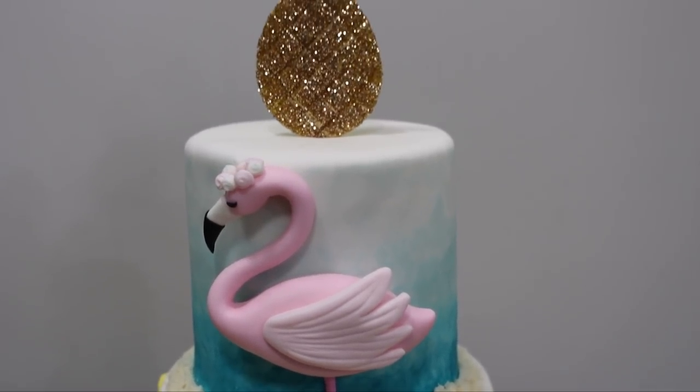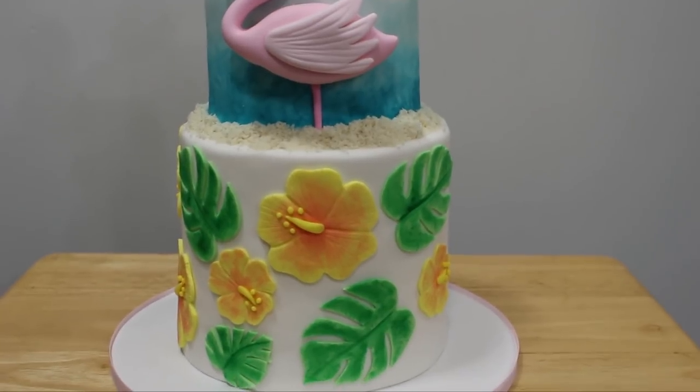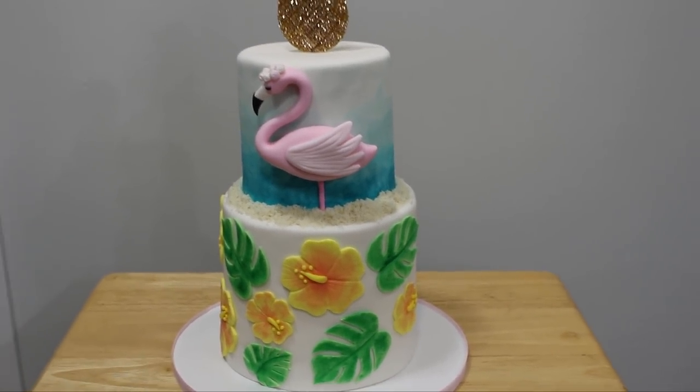Hey guys! Welcome back to my channel and thank you so much for watching. In today's video I'm going to be showing you how I made this tropical flamingo pineapple themed cake, so let's get right into it.